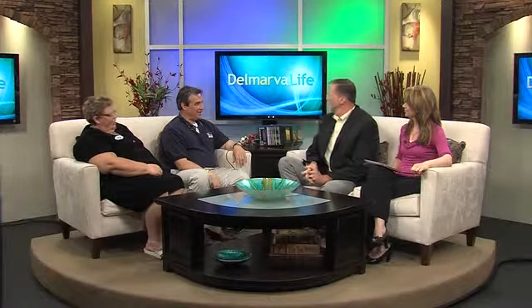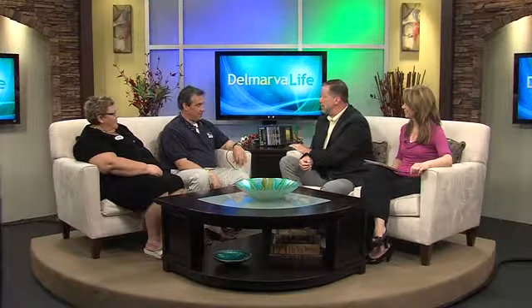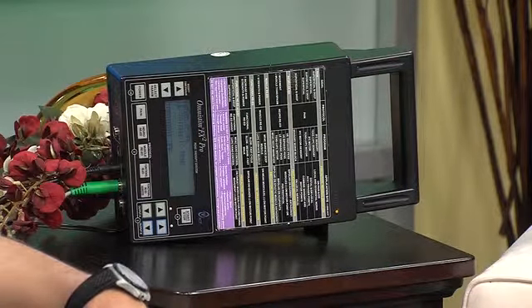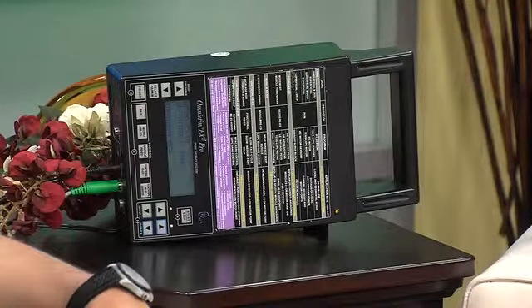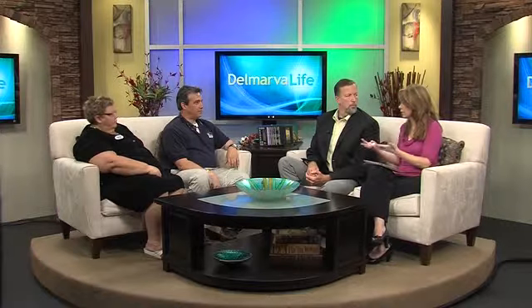Thank you guys for coming in this afternoon. Now, you brought a little toy here. This is called an E-STEM device — it's an electrical stimulation unit. It actually transmits waves to the muscle, hundreds of waves a minute, and it helps relax the muscle, stimulate the muscle, and brings blood flow to the muscle. It relieves pain — a lot of uses. We mentioned pain relief, but it also helps with other things, like retraining the muscle.